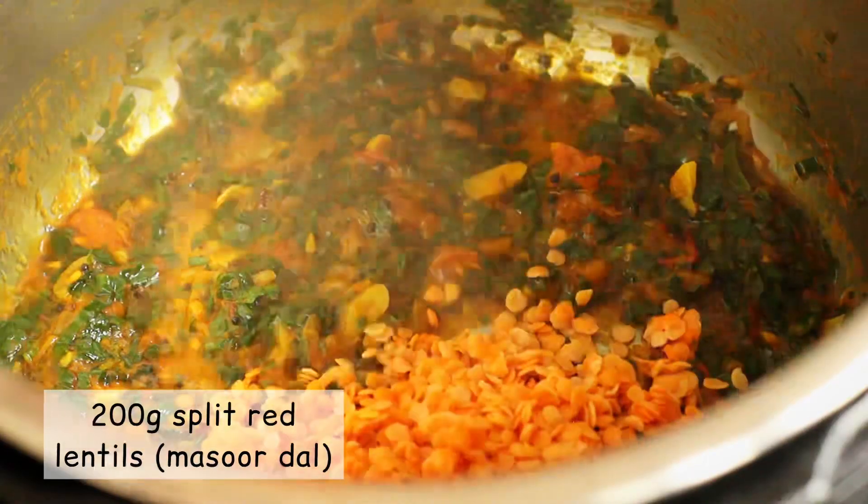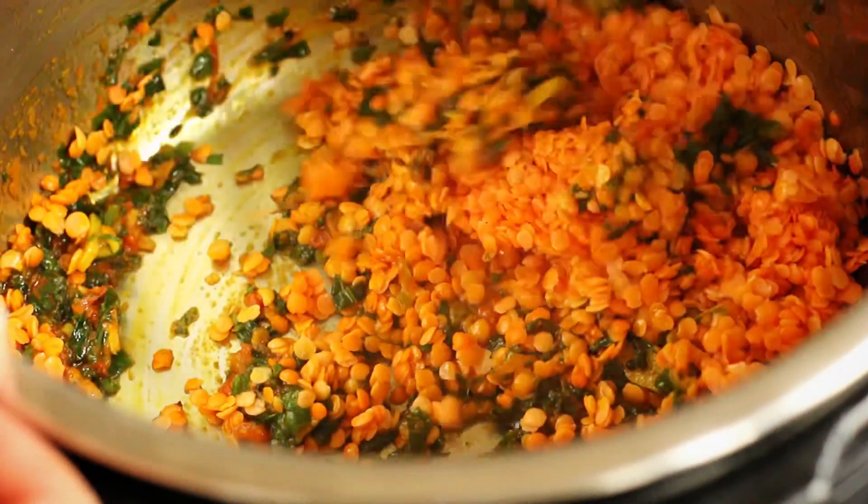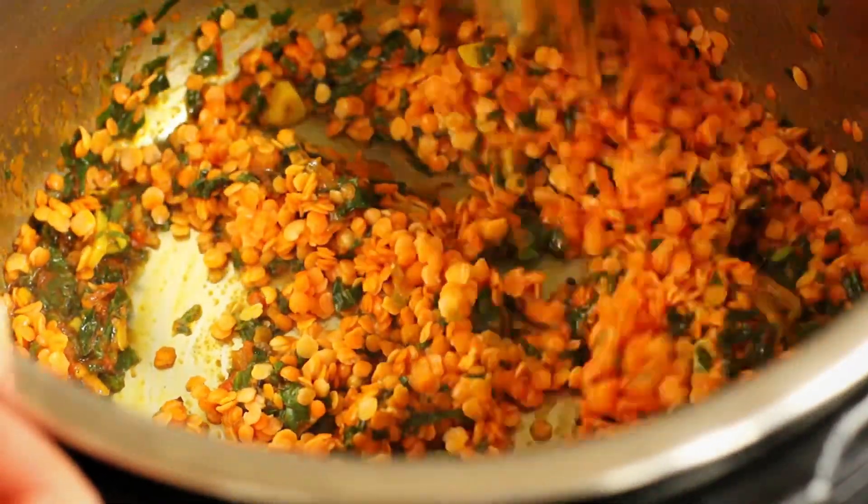Now tip in 200 grams of split red lentils, or masoor dal as we call it in Hindi, which I washed twice under a running tap and strained.